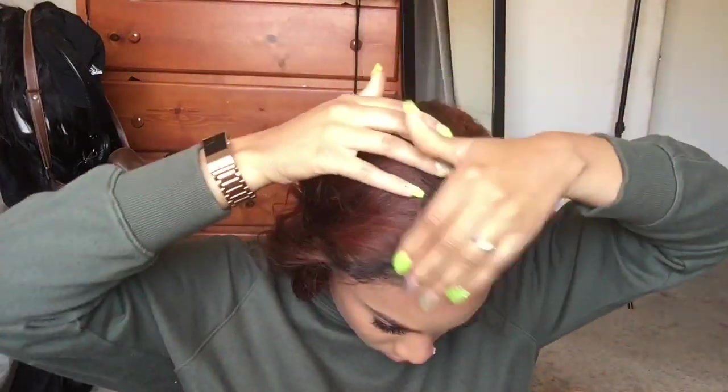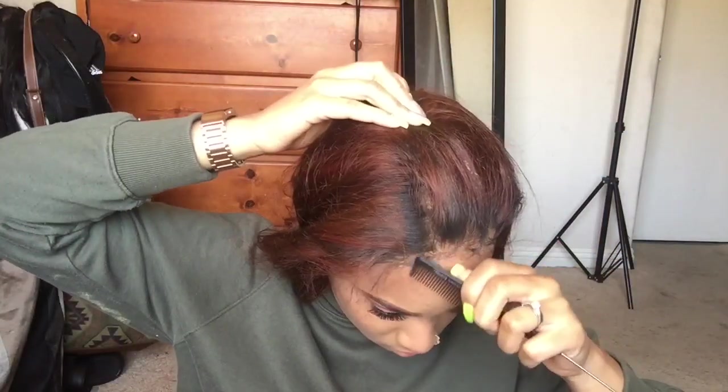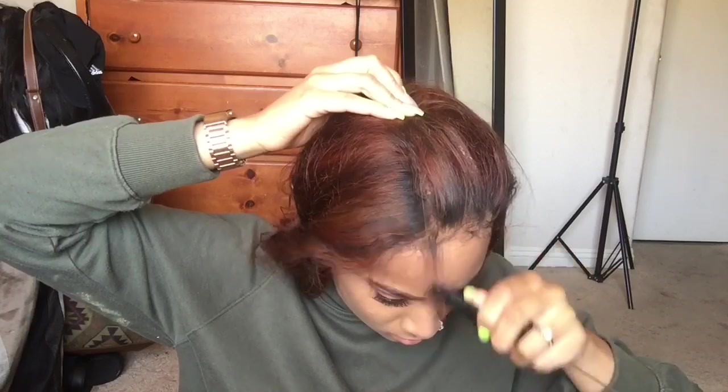Okay, so the scarf came off and this is how it looks now. The scarf plays a huge factor, y'all. You want to make sure you lay it down with a scarf just to get that extra oomph — you just want it to look bomb. It can never look too bomb, keep that in mind. But anyway, this is how it looks.